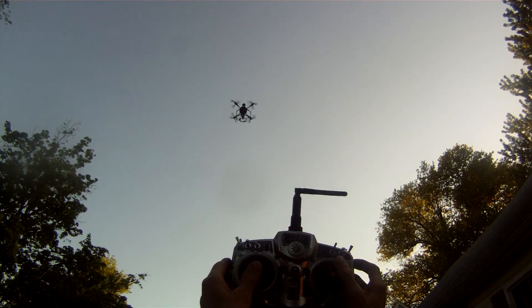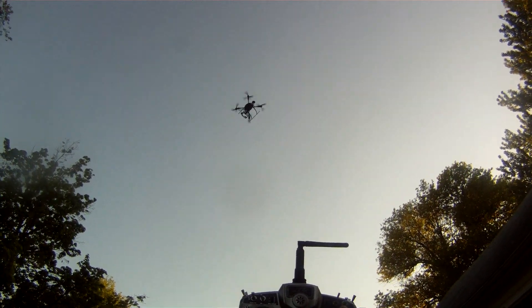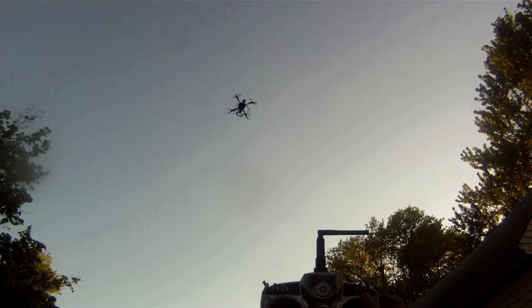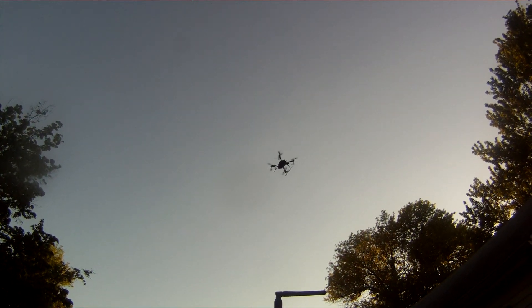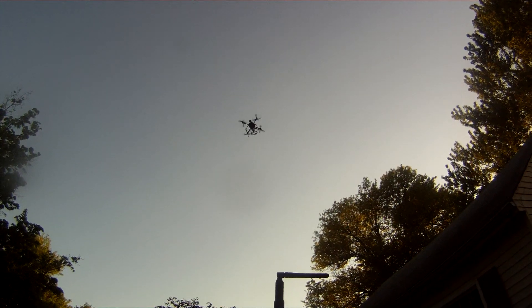Do it again — turn it to the left. It's going to turn back on its own. You can turn it all the way around if you want and it's going to turn back to that heading and lock there.